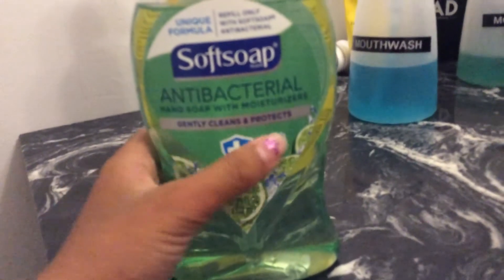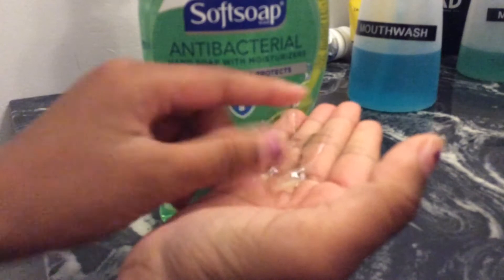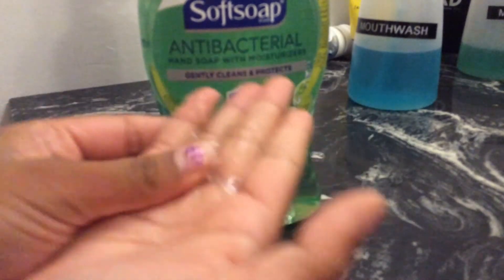Today I'm going to be trying to make slime with this soft soap, antibacterial. You can use any kind of soft soap or any soap, only as long as the soap is like jelly — very jelly. But when you pick it up it's like soapy, and when you press it it's jelly. You can only use those types of soap to make the slime.